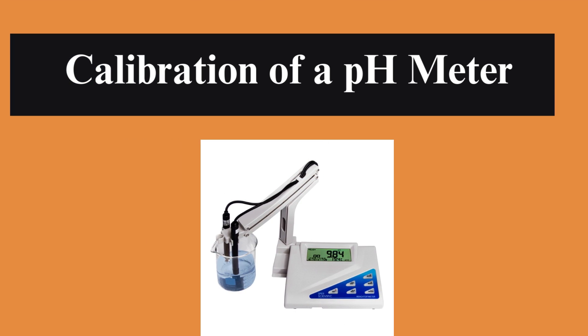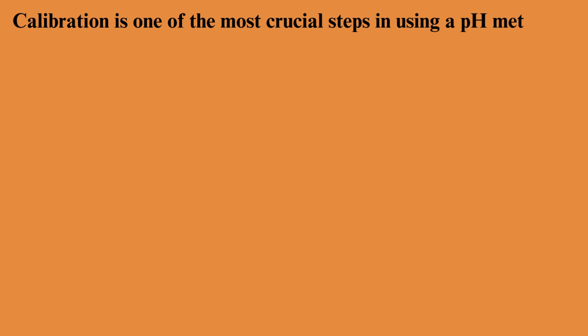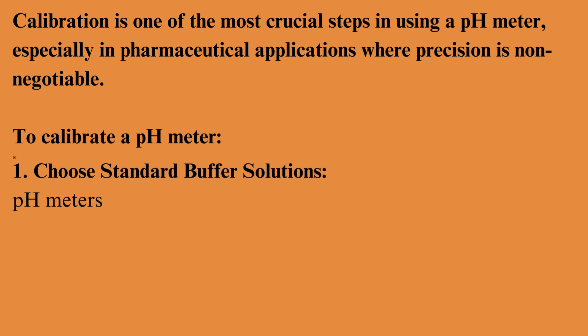Calibration of a pH meter. Calibration is one of the most crucial steps in using a pH meter, especially in pharmaceutical applications where precision is non-negotiable. To calibrate a pH meter, choose standard buffer solutions. pH meters are typically calibrated using at least three buffer solutions — one acidic,